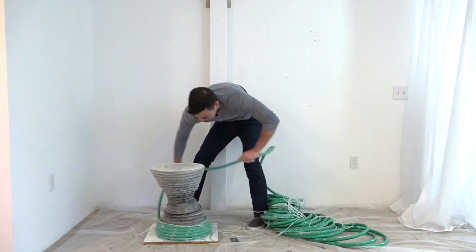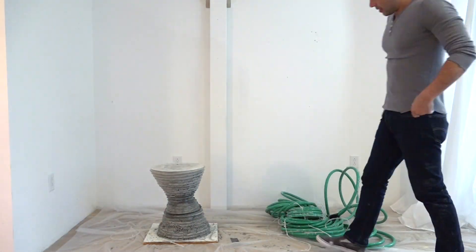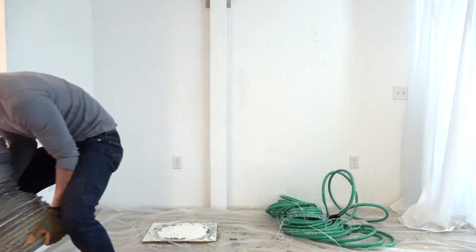This was a fun experiment but there's definitely some room for improvement. I'm really happy with how it looks even though the base wasn't quite vibrated enough.